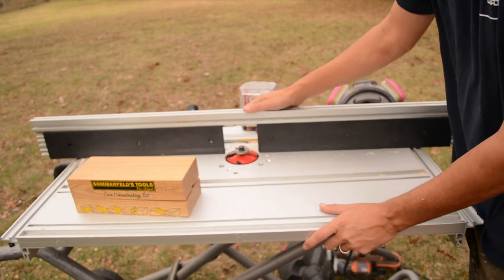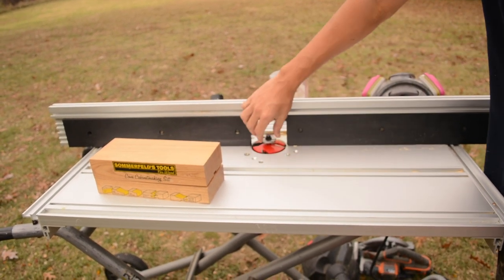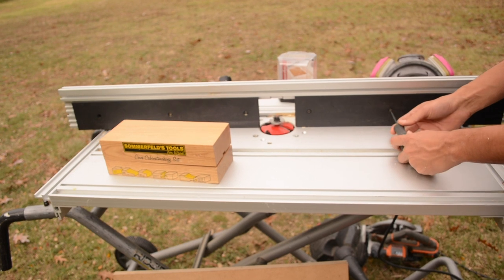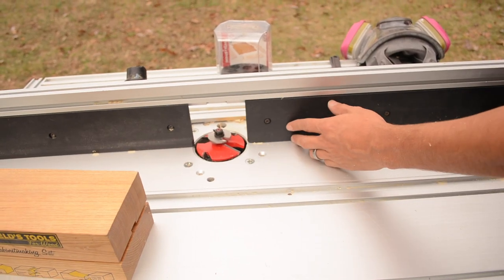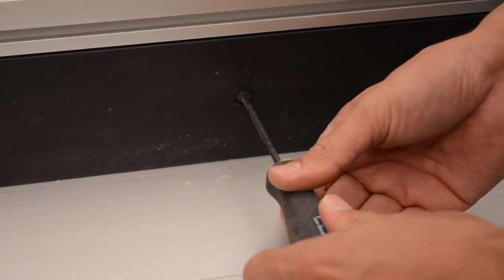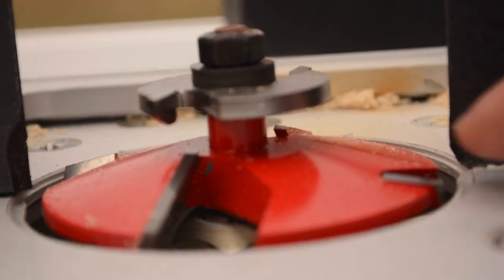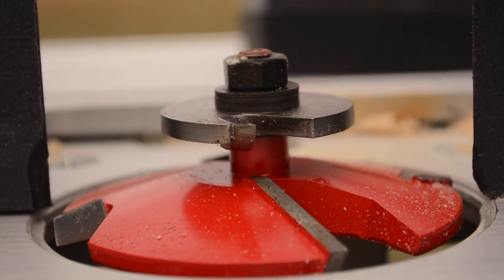When setting these up, I have adjustable fences that slide in and out, and I've got it set up to slide all the way in as far as it can go without hitting the bit itself. This is a safety thing when you're using big bits — you definitely don't want to let them get away from you. Because the bit is so wide, there won't be any zero clearance inserts; it's just going to be flush across.